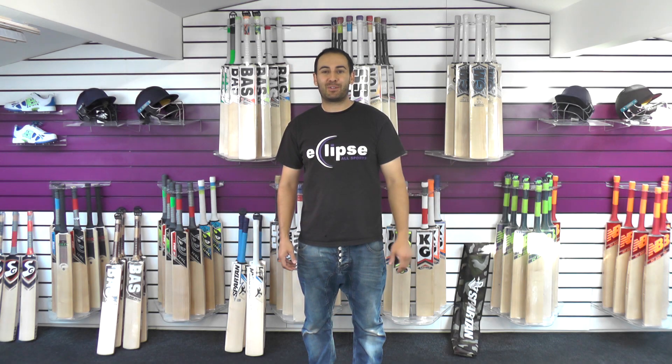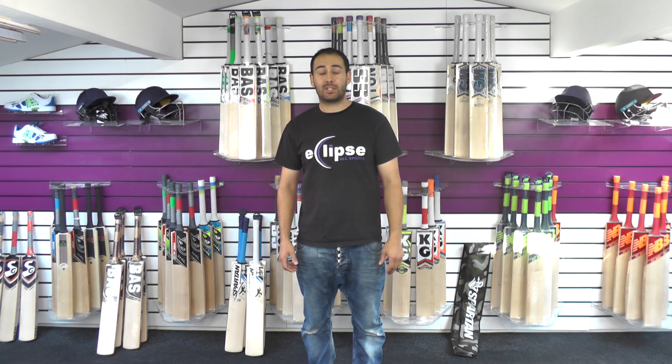Hi guys, it's Hanni from Eclipse Allsports. I'm just wanting to bring you another quick Spartan Cricket Bat review and today we're going to be looking at the Satchin Bats.